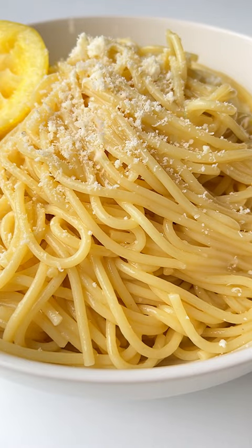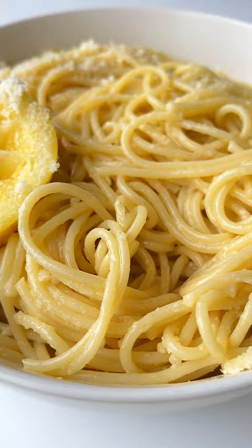I can eat this three ingredients spaghetti al limone every single day. Let's go. Generously salt the boiling water, add the spaghetti and cook until al dente.